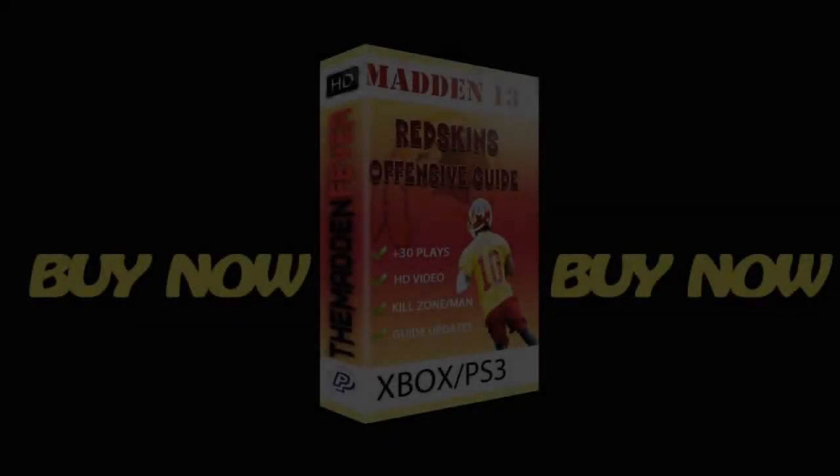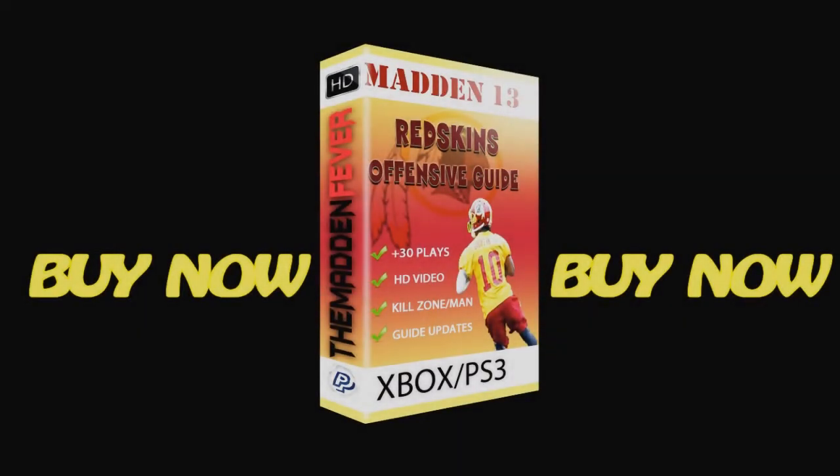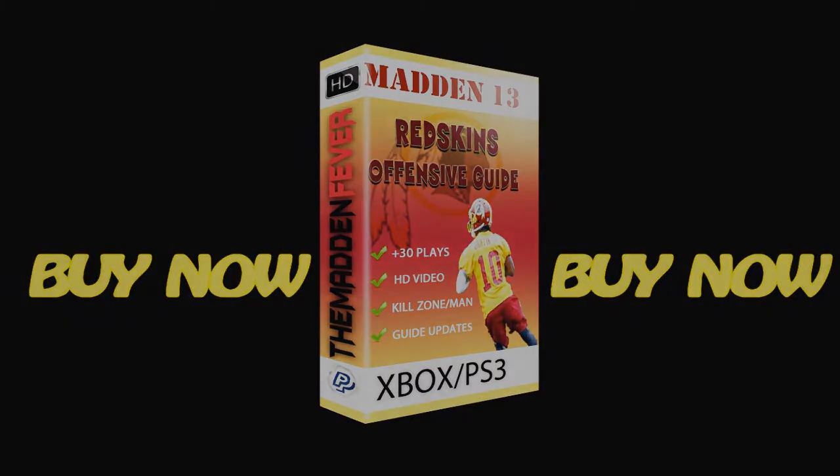Let me put this small disclaimer out before I get into this tip. I've been getting this question a lot. The Washington Redskins Playbook is very similar to the Houston Texans Playbook. So if you prefer to run the Houston Playbook, about 80% of the stuff that I go over in the Redskins e-book can be ran in the Houston Texans Playbook. I'm toying with the idea of doing a hybrid e-book that incorporates the best of both worlds. Just message me if you want me to go into more detail about this.